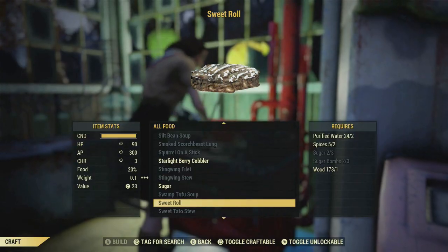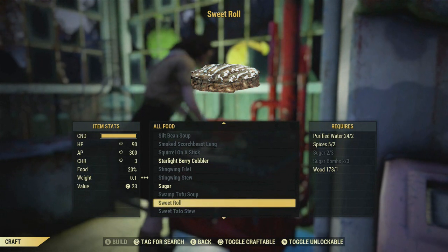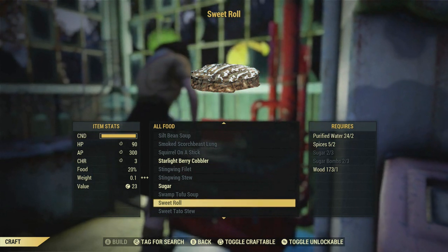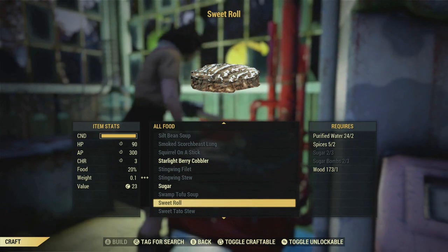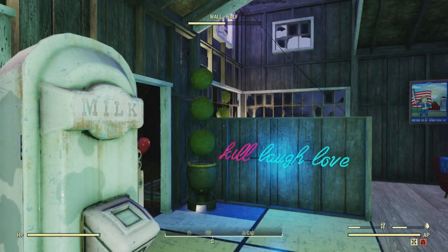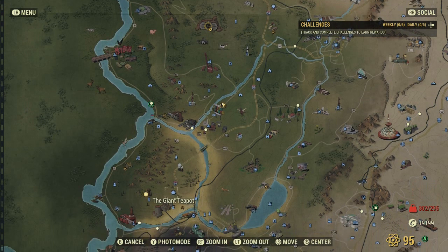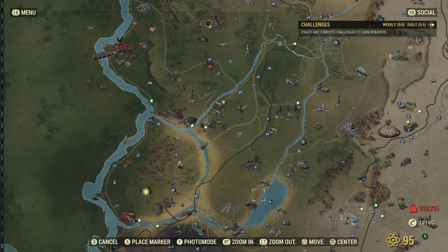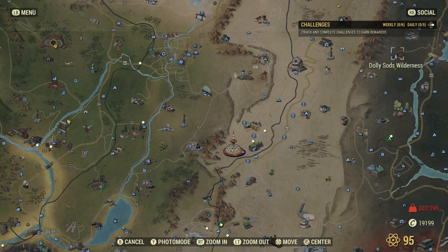The next one is sweet roll, and I'll show you where to get this recipe in a minute. You'll need spices, sugar, sugar bombs, water and wood. The spices and sugar you can find in cafeteria places, or you can find the sugar at the teapot. Sugar bombs are also in random places that sell boxed or canned food — I always find them in the Red Rocket Station next to the giant teapot, and also at Dolly Sads. Sometimes there's sugar bombs on the shelves in there.